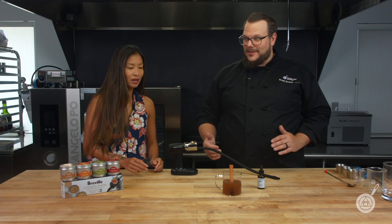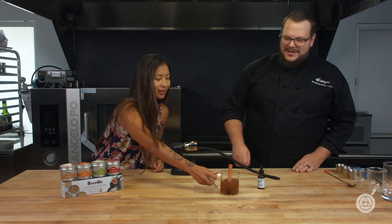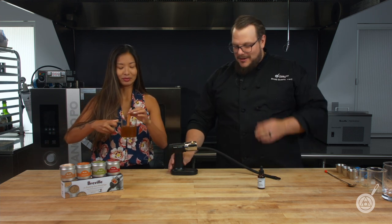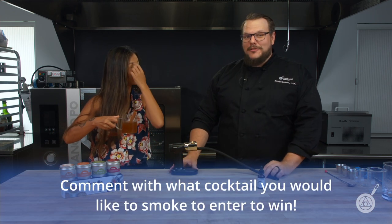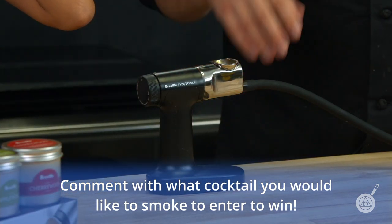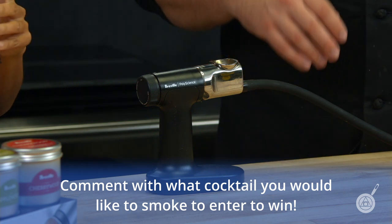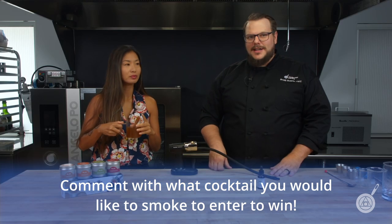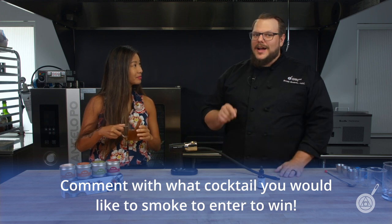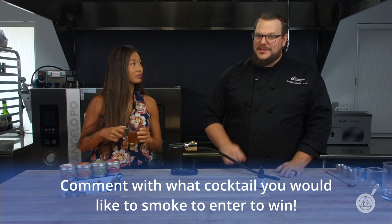So apparently we're going to be giving away the Breville PolyScience Smoking Gun — this is version two, the best version. Super easy to clean, super easy to use, and you can make an amazing cocktail like this or a number of other things. In the comments below, what cocktail do you think would be the best to smoke? Other than this one, of course.